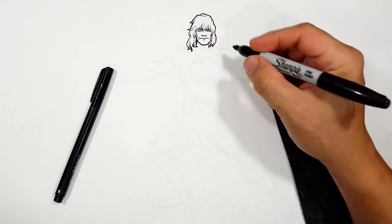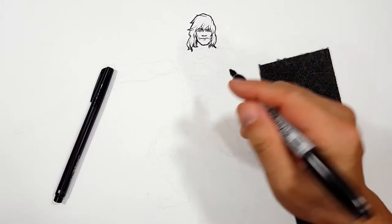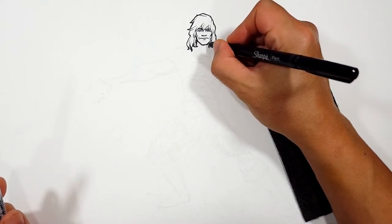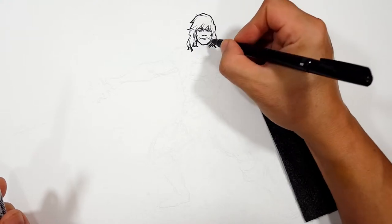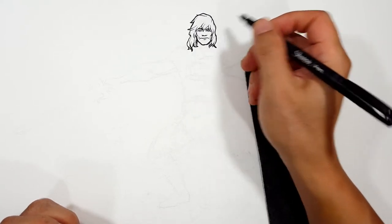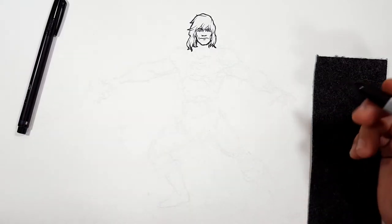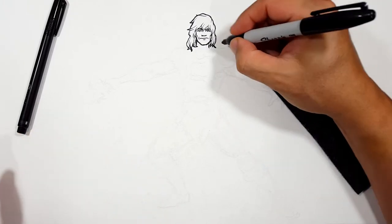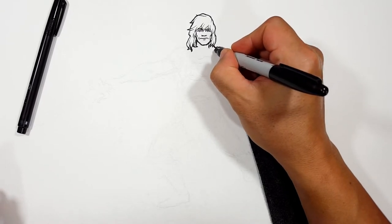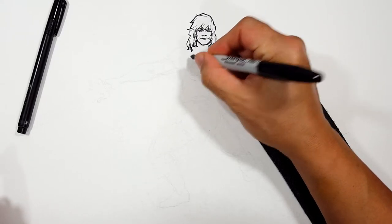Now I'm going to switch over to the big Sharpie because now we're working on the big stuff. His neck is going to come down here — see how thick that line is? I want to match how this is, just to make it consistent. I'm going to try to get moving because I know we've got a lot to do on this one, even though it's mostly anatomy. So let's draw his chest piece like this.